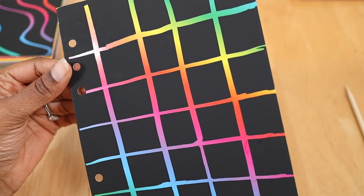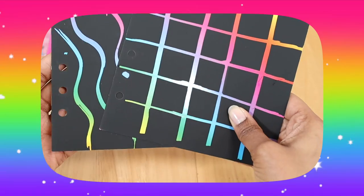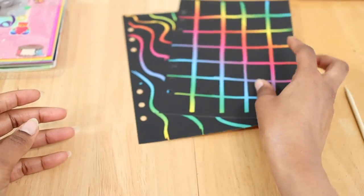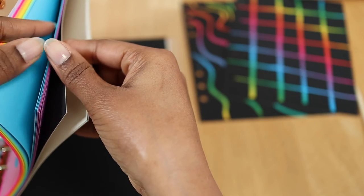Oh my gosh kittens, look how beautiful these binder refills look — can we get a moment for this rainbow gradient?! My heart is so full and so happy. I have to say I love, love, love these binder refills, if y'all did not guess that by now, especially since they're rainbow.